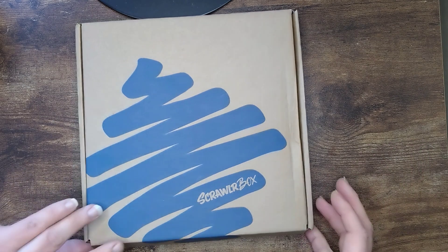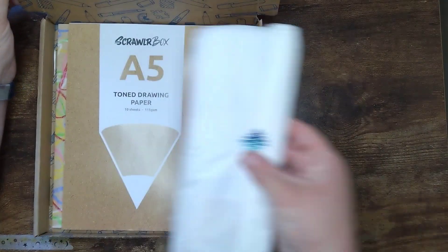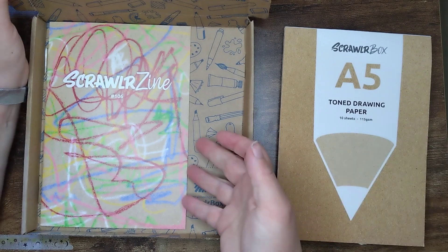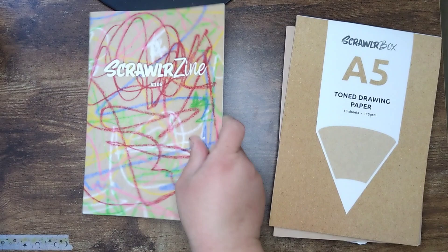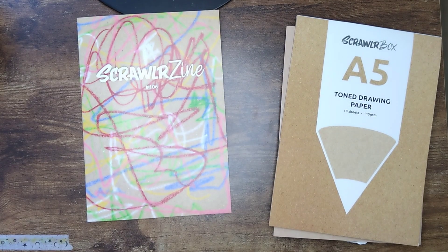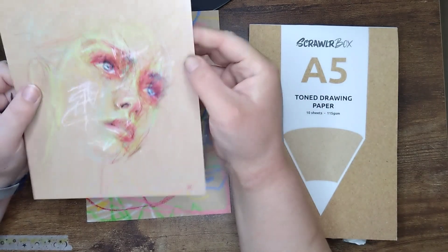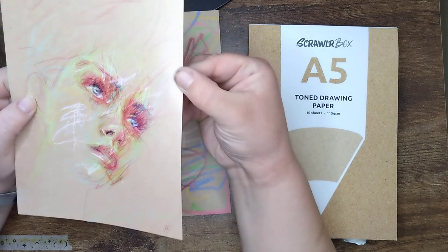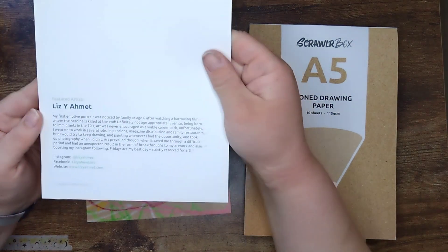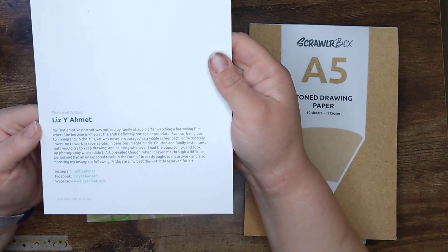Right, box 106 - that's our surprise! We've got tone drawing paper; we've had some of this in the past. It looks like crayons - please don't be crayons. There's our Scrawlrzine, and the featured artist was there. It looks kind of crayony, maybe pastely - maybe pastel pencil, I don't know. Who else is in here? It's a portrait as well.